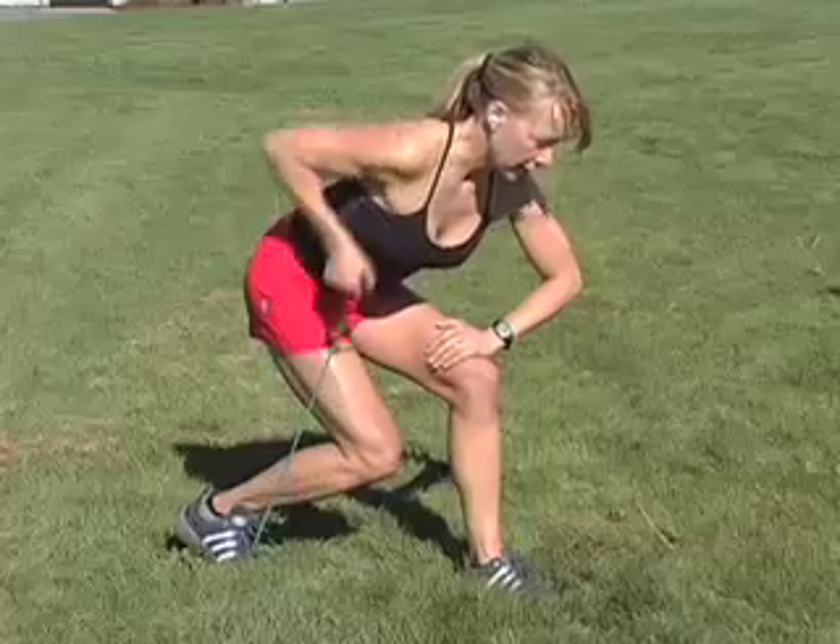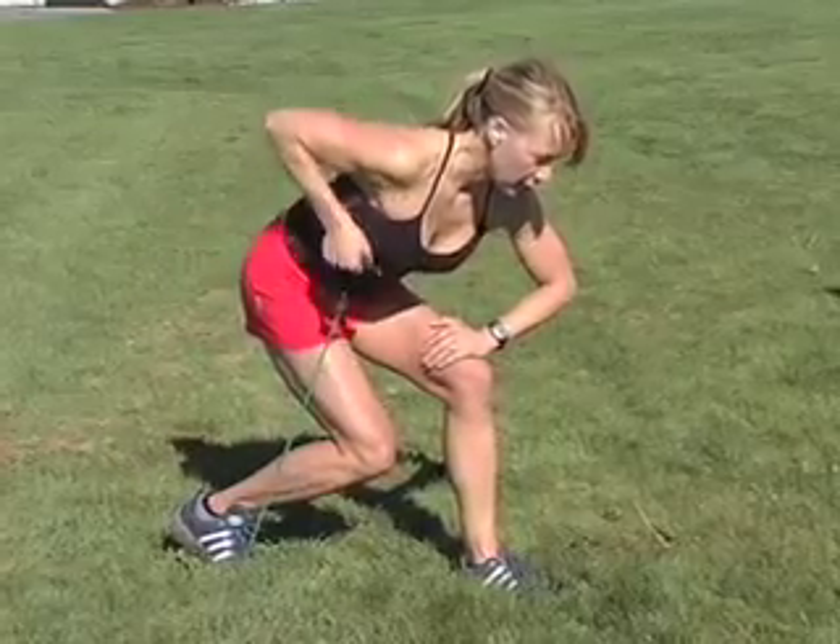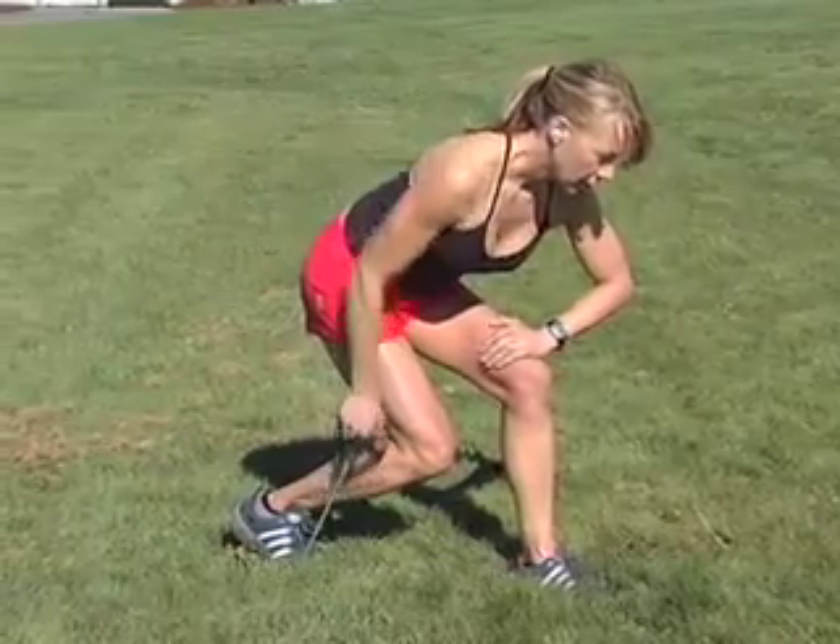Now take a giant step forward onto your left foot, bending at the knee. Lean forward at the hips to create a flat back, and place your left hand on your left thigh.